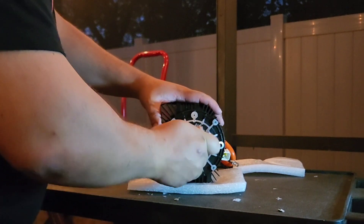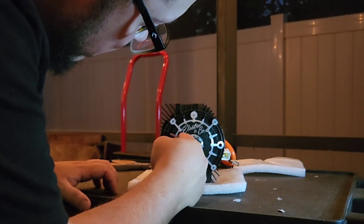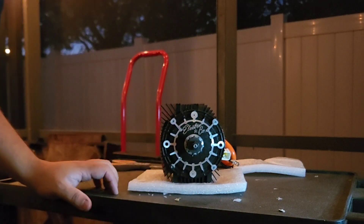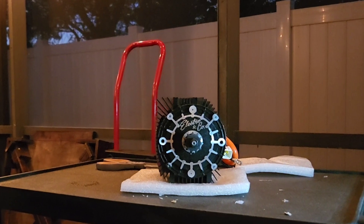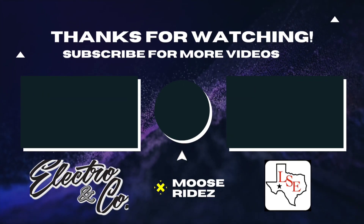The motor shaft seems nice and tight. We have an 11-tooth sprocket on here — looks like a TFA sprocket. We'll be swapping that out in the next video.